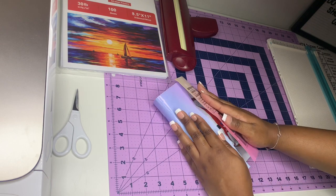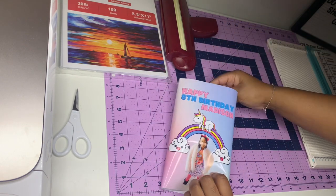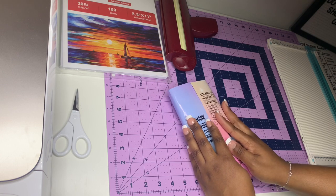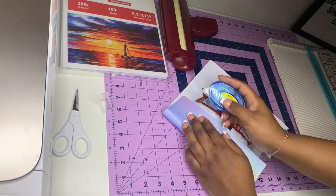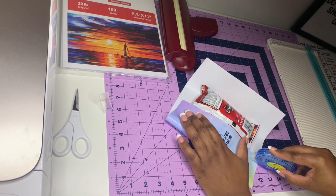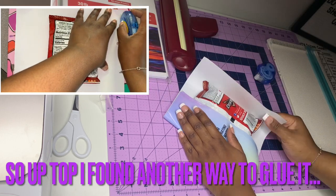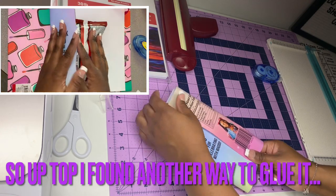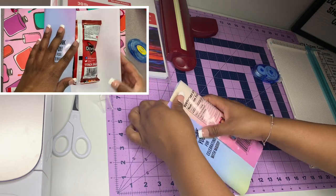My daughter's birthday situation was a lot — I had to show up for her while dealing with my dad. But we got through it. I put the crafter's tape along the back seam for the overlap. You want to make sure you're aligning the top and the bottom perfectly so that it comes out even.